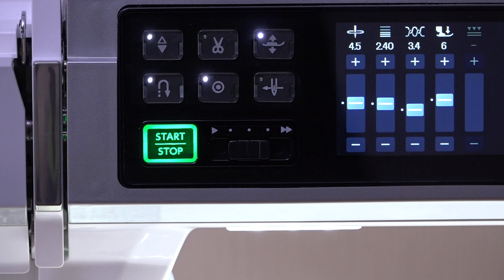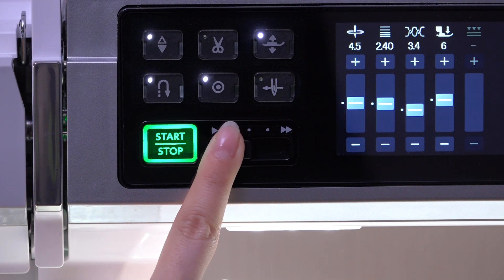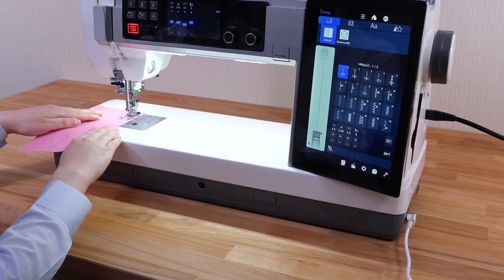The maximum sewing speed is decided by the speed control slider. If you set the slider to the slow position, the speed will be limited even if the foot control is depressed completely. This is useful for sewing fine fabrics etc.